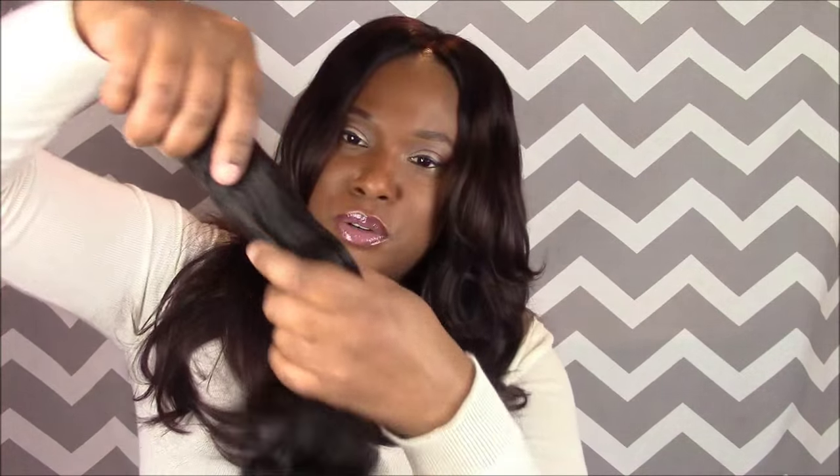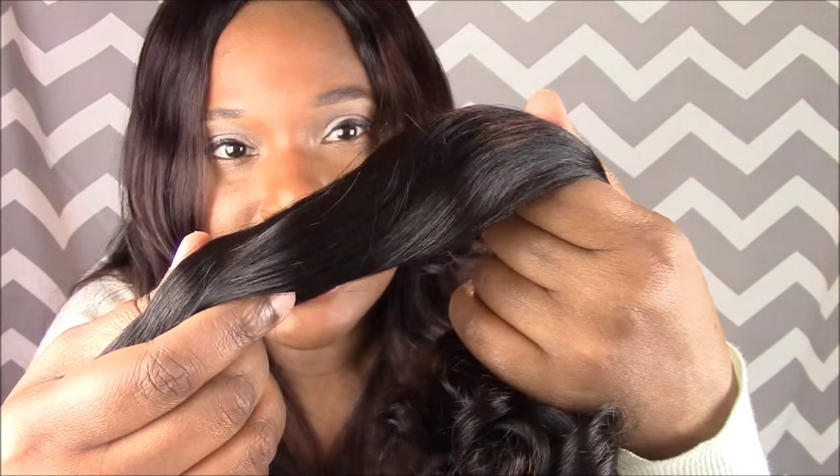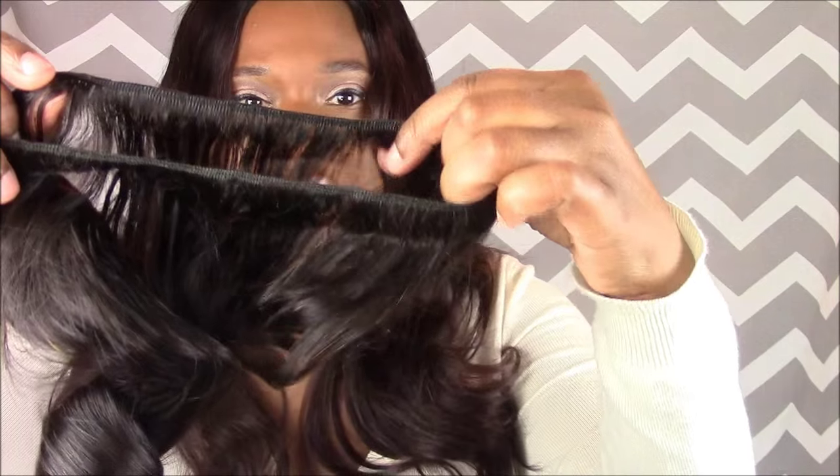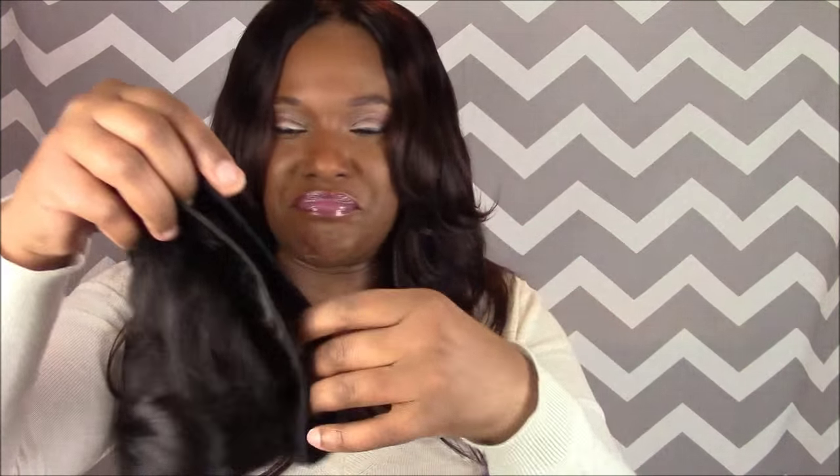This bundle has some slight flyaways — nothing to run home about, but they are there. You can probably see it more on this side; there are a couple, nothing major. All in all still good, because a few hairs come off but more will come off once I make my unit. This is really nice — same weft construction, nice and thin, very neat. You can't see beards but you can see some short hairs in there, which is okay. I'm going to unravel it a little bit to see how it comes apart, and I'll be looking to make sure that once I wash this hair it remains soft and manageable, because that's very important to me.